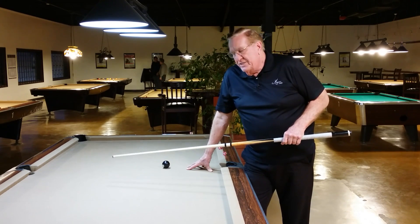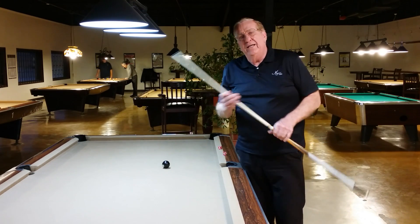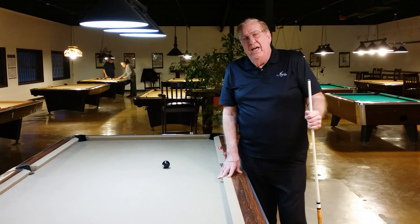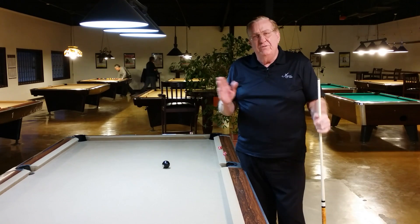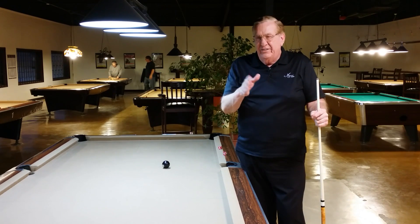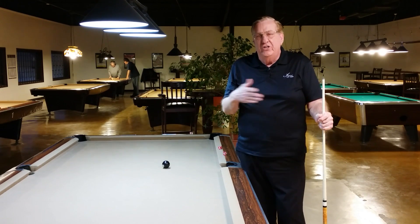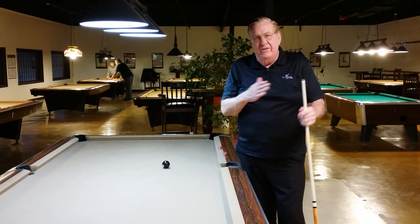If you attempt to hit center ball, understand the logic: if you're trying to hit pure center and you hit on either the left or the right, you're going to have some deflection. And you don't know which side you're going to hit — you're either going to hit the left or the right, and you don't know which one. So you can't adjust for the deflection you're going to get from hitting off one side or the other.